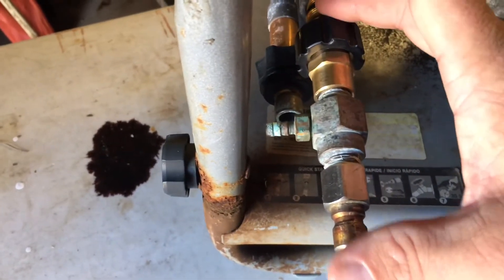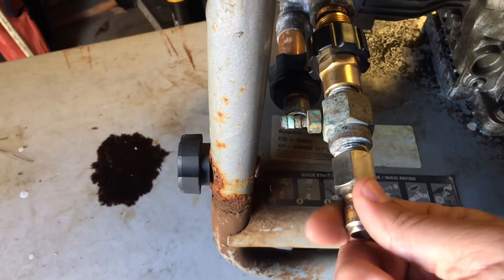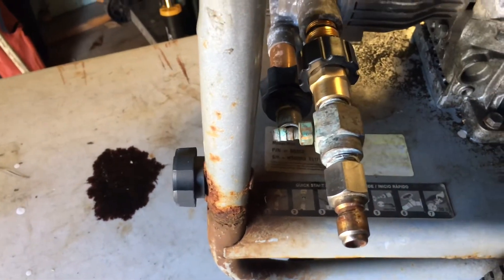I don't think I could have gotten this any more simple than it is now. I like having the male on the end so I can just quick connect from my pressure hose.